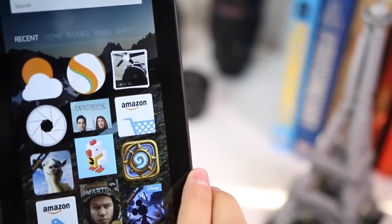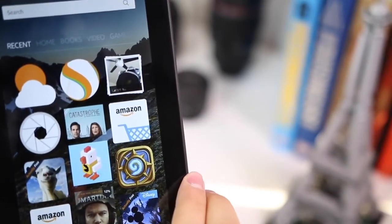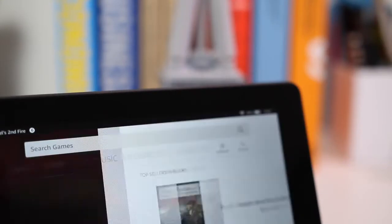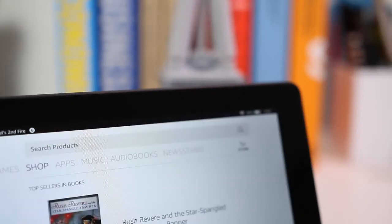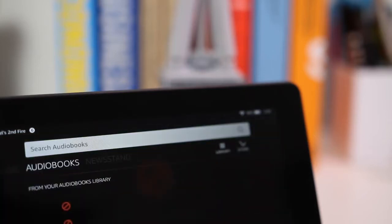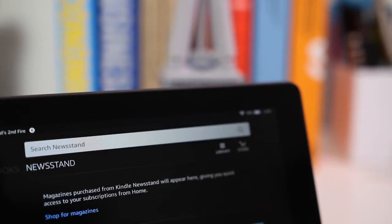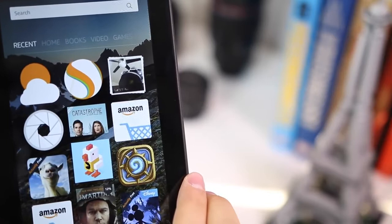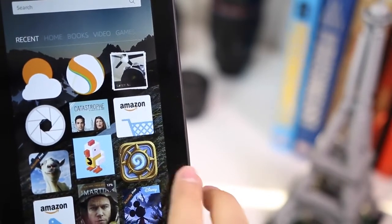You get the Amazon App Store, which has a lot of apps. You can download things like Netflix, Hulu, HBO, and TED. A ton of new games coming out for Android are also coming out for Fire OS — things like Goat Simulator, Crossy Road, and Hearthstone, which are all really big titles right now.